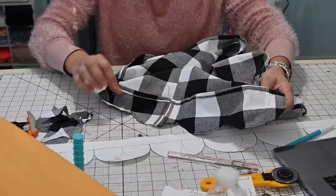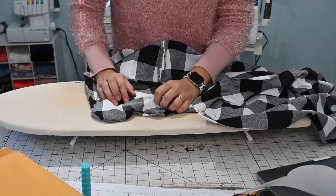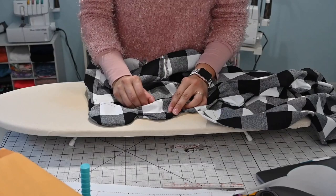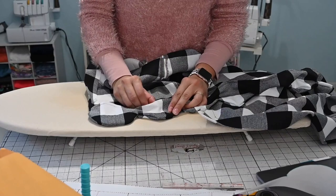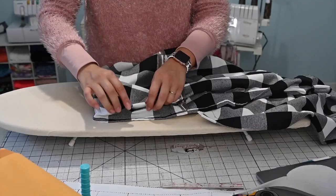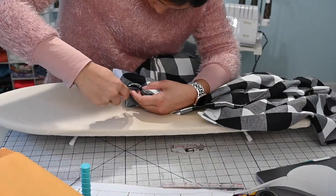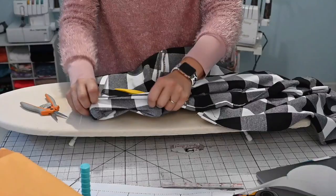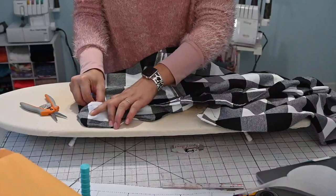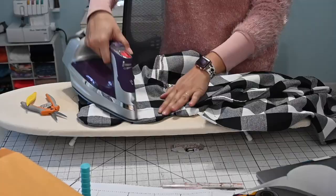Now we start turning our scallops. As we turn them, we want to use an orange stick or some tool like that to make sure you pull them out so they look nice and rounded and not all combobulated. If you have a little bit of a pucker, that means you need to go in and trim a little bit closer to your thread — you didn't clip enough. I need to go in from the wrong side because my thread is black and my fabric is black and I'm afraid I'll cut too much. You can always come back and trim. See how much better it looks now that I've trimmed it — and then steam them down.